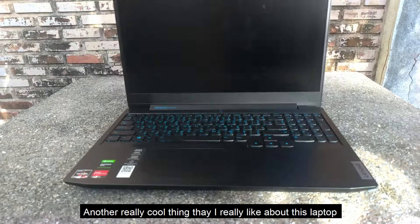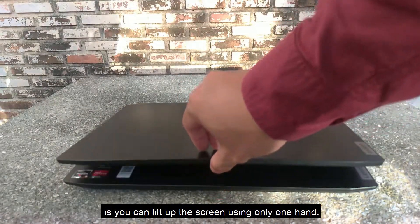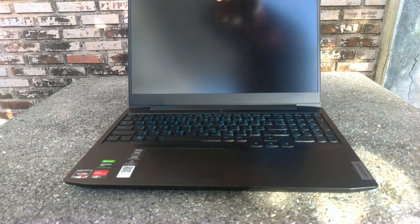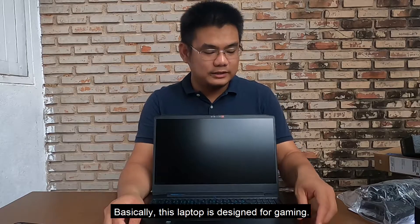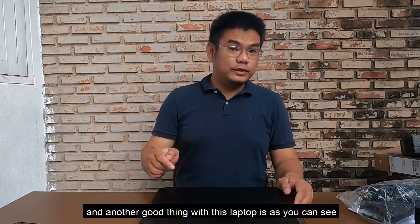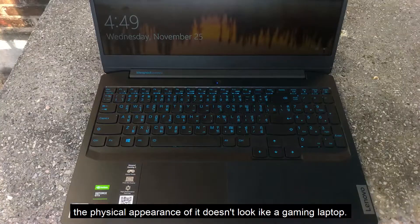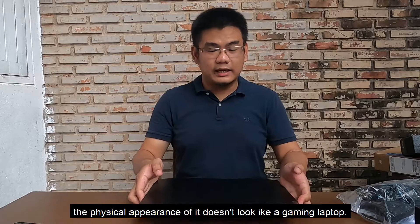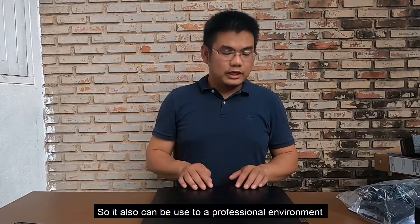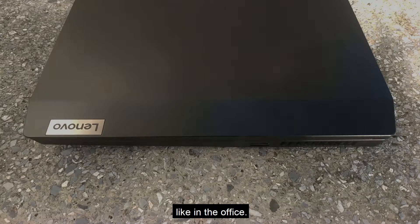Another really cool thing I like about this laptop is you can lift up the screen using only one hand. This laptop is specifically designed for gaming, but another good thing is the physical appearance doesn't really look like a gaming laptop, so it can also be used in a professional environment like an office.